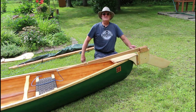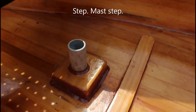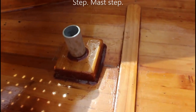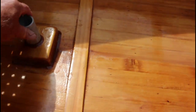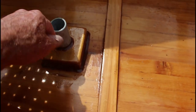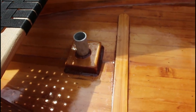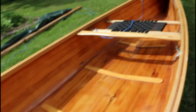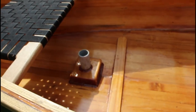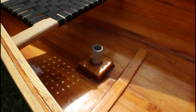For the mast, I permanently epoxied a mast partner to the bottom of the canoe. This is just some inch-and-a-quarter conduit, and I'll show you the mast in a little bit — how that works. That's really the only thing on this canoe that isn't removable that would prevent you from using it just as a paddling canoe.